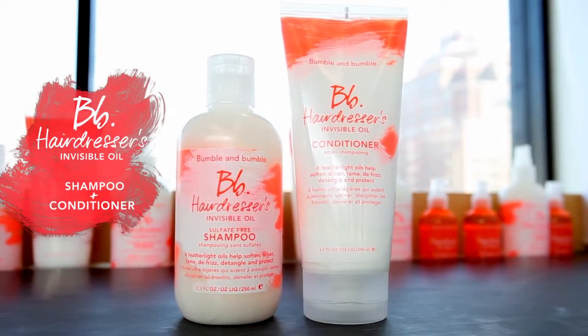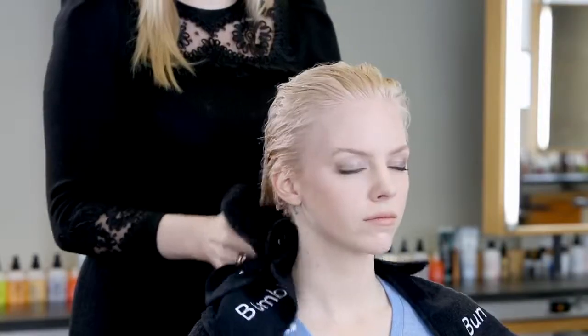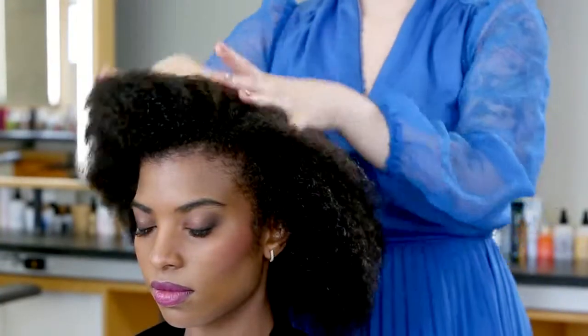The Hairdressers Invisible Oil shampoo and conditioner begin the transformation of dry, brittle, and coarse hair in the cleansing stage. A shampoo with six featherlight oils transforms the texture of hair.